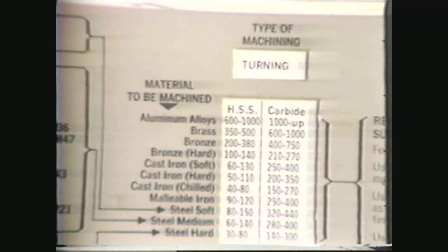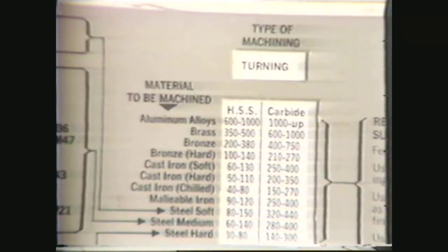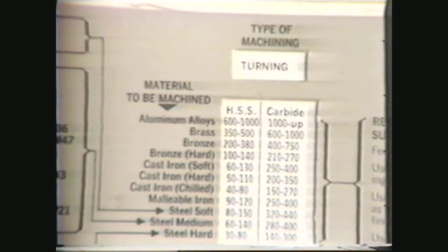You calculate the RPM for your machining operation by following these steps. First, determine the machining operation and the type of material you will be machining. With these factors, use the chart to find the appropriate cutting foot speed. Then use the cutting foot speed to determine the RPM, either by using a calculator, by using the formula cutting foot speed times 4 divided by the diameter equals the approximate RPM, or by using the appropriate chart in the Machinery's Handbook.